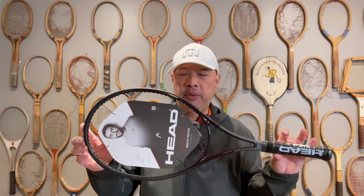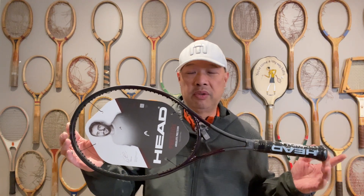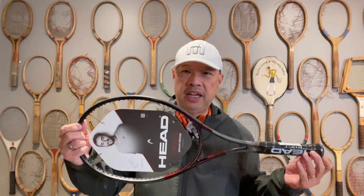So, the hardest Prestige to play with — I'd argue this might be the hardest racket to play with in the tennis market right now. Why is it so hard? Well, first of all, it's got a very, very low RA rating, which means it's very, very flexible — it's a 58. Those of you whose doctors told you to get a very, very flexible racket, this is what they're talking about. It's thin and flexible.